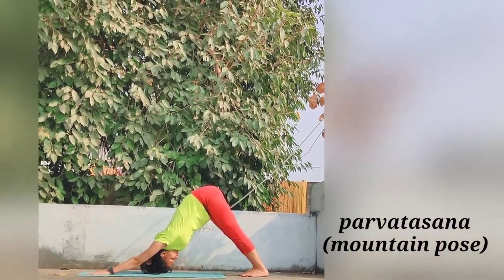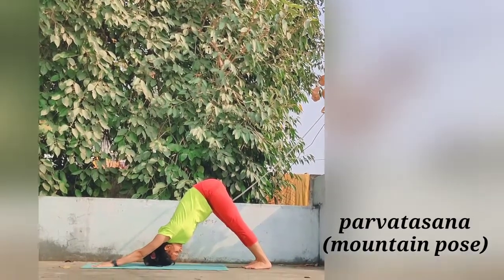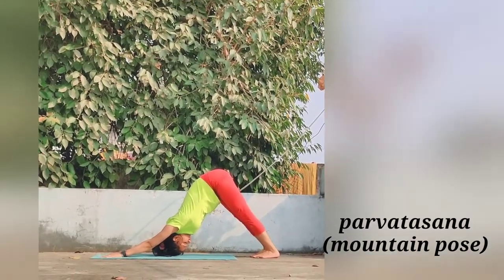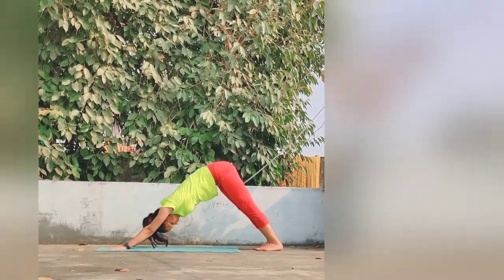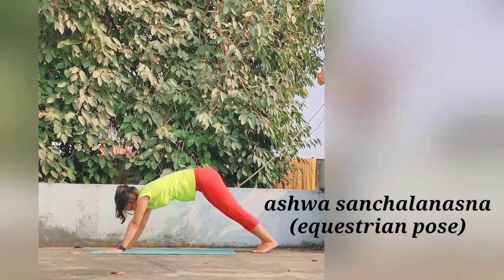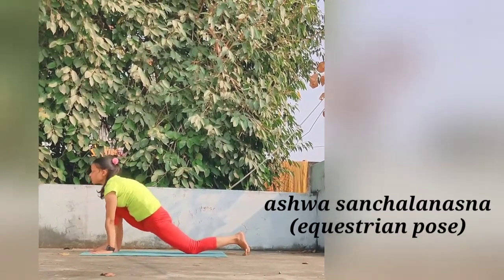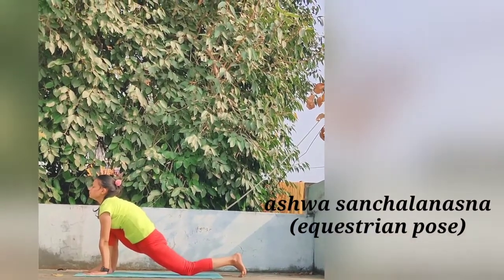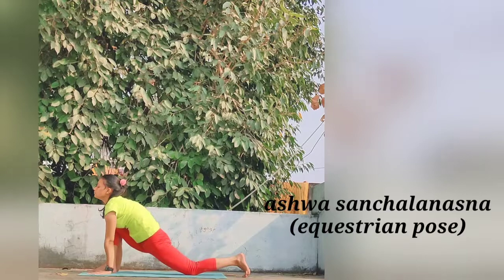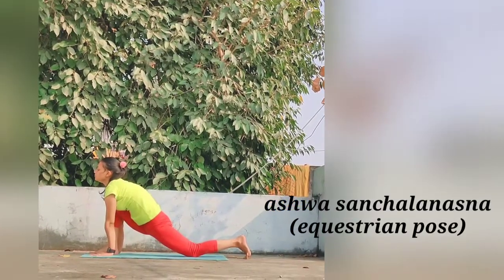The hands and feet don't move from the position of Bhujangasana. Maintain the posture, balance yourself and slowly move further for Ashwa Sanchalanasana. Keep the palms flat on the floor and the right foot in place. Bend the right leg and bring the right foot forward between the hands. Simultaneously lower the right knee so that it touches the floor and push the pelvis forward.